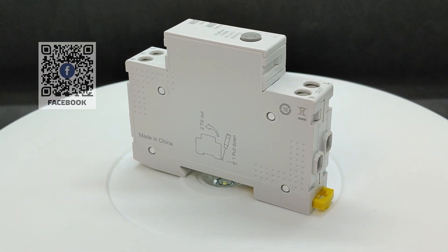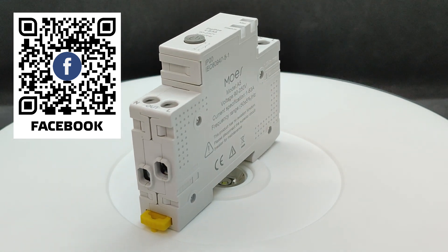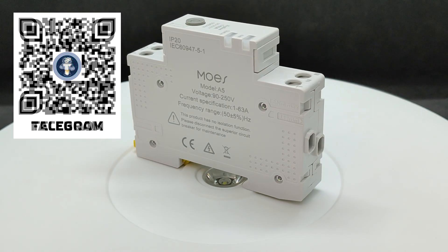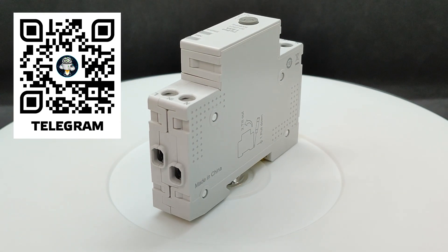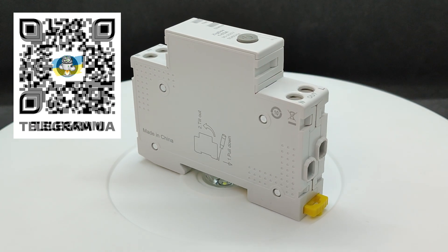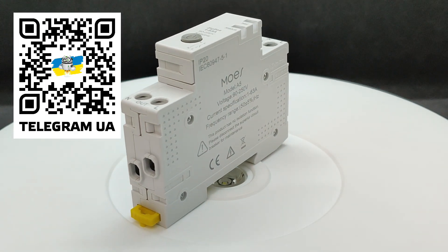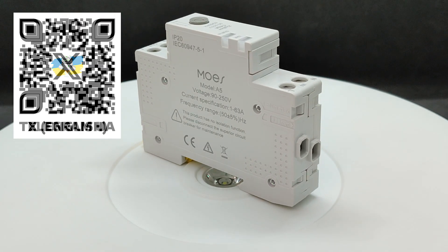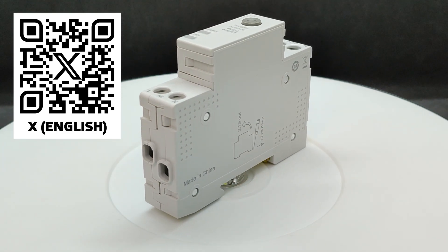In conclusion, this compact and affordable relay combines power control and energy monitoring functions. It displays key parameters — current, voltage, power, consumed energy, and body temperature — and supports setting thresholds for automatic shutdown. However, as shown in the tests, the protection response has a slight delay, which means it is not suitable for critical applications. The relay does not replace a circuit breaker and is not designed for short-circuit protection — that function must be handled by a separate breaker. It is also worth noting that the declared maximum current of 63 amperes raises some doubts; it is not recommended to use the device at its maximum rated power, and the optimal solution is to connect it to circuits where the current does not exceed reasonable values.